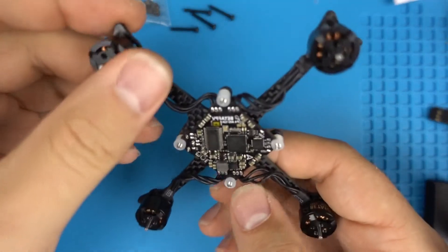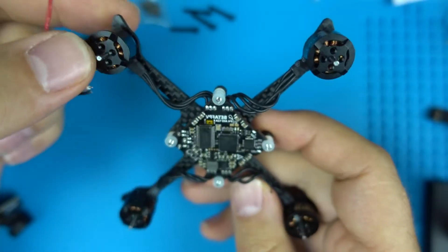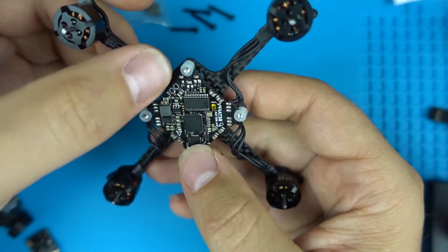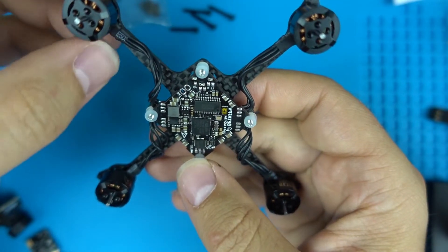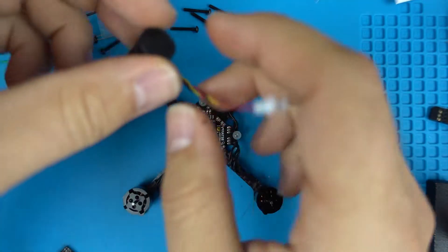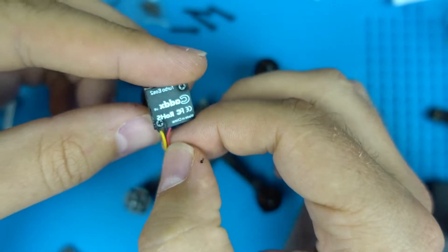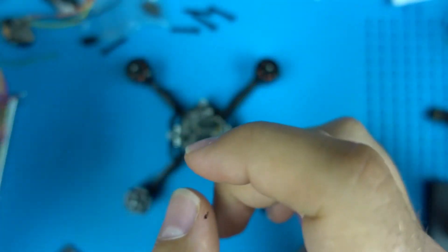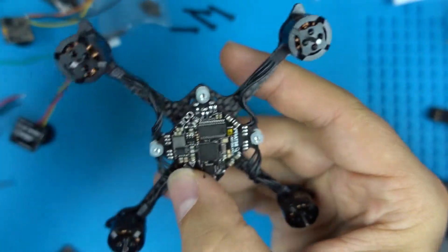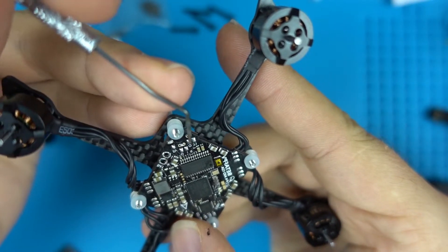This is a quick video on how to solder a VTX to a whoop-style flight controller. I'll show you the pads we're going to be using and go over the diagram on a whiteboard. Each camera comes pretty much standard with three wires: one is ground, one is plus five volts, and one is video — typically red, black, and yellow. The pads on the flight controller that we'll be focusing on are right here.